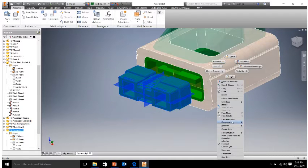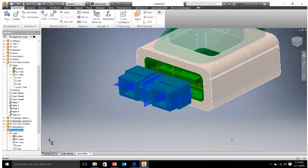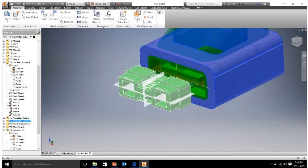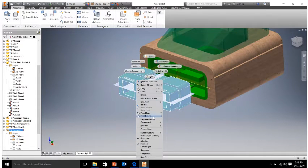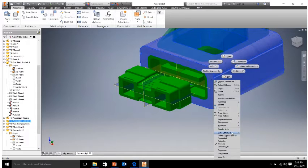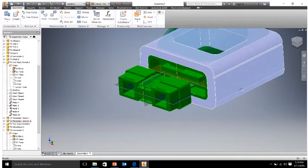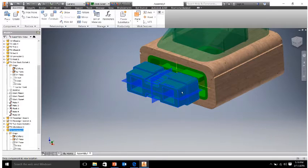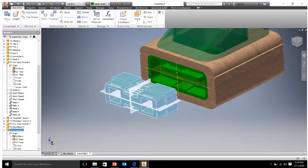I need to reground my base here. I grounded the wrong piece. Let's unground our connector and let's ground our base. There we go — that's what we wanted. My computer crashed earlier, so that's why I had to reground this piece. So if we grab our connector, we can move it in and out, but we can't move it right to left or up and down — that means we have it constrained so far.